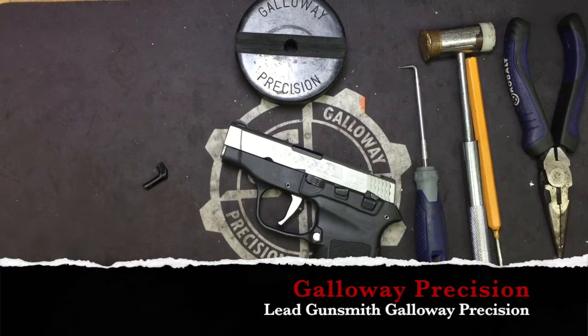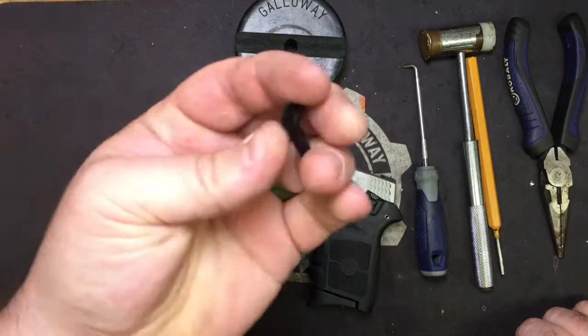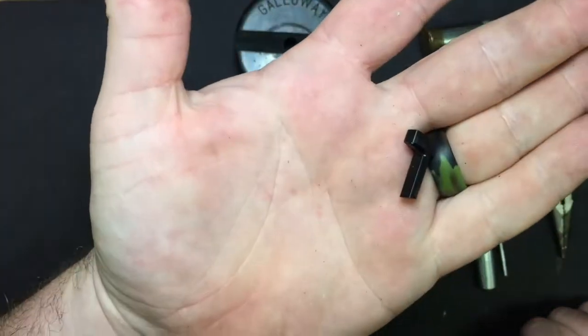Hey everyone, Brandon here with Galloway Precision. Today we are going to go over the installation of our newest product for the Bodyguard series of pistols — our all solid aircraft grade aluminum extended mag release.